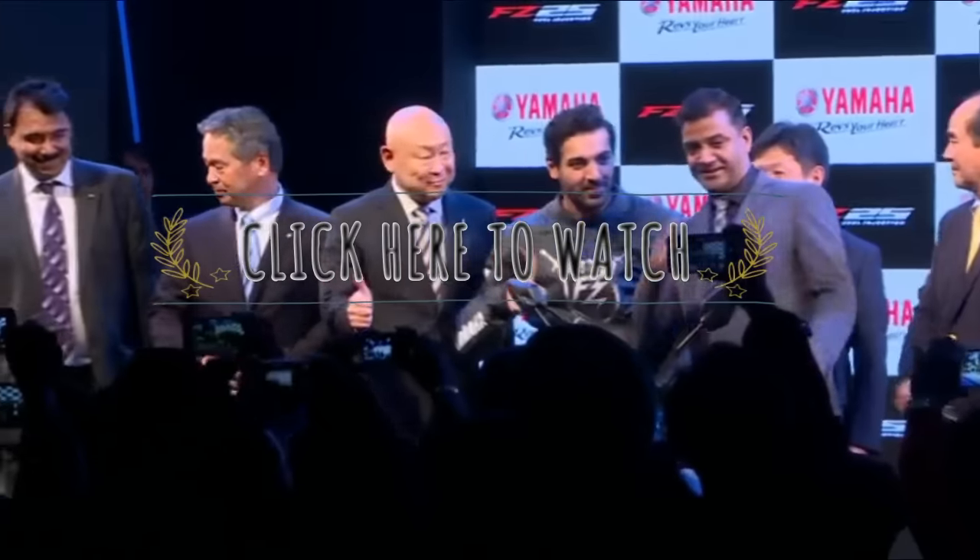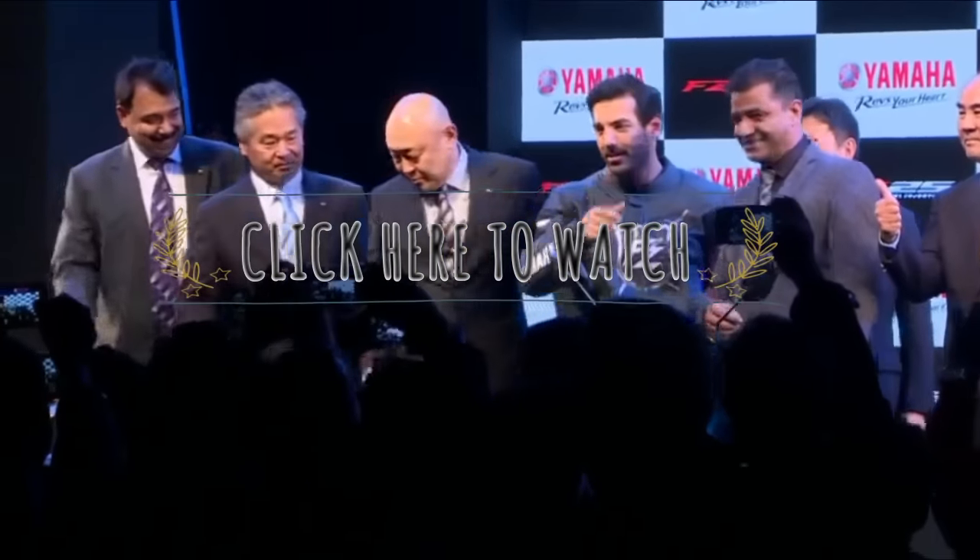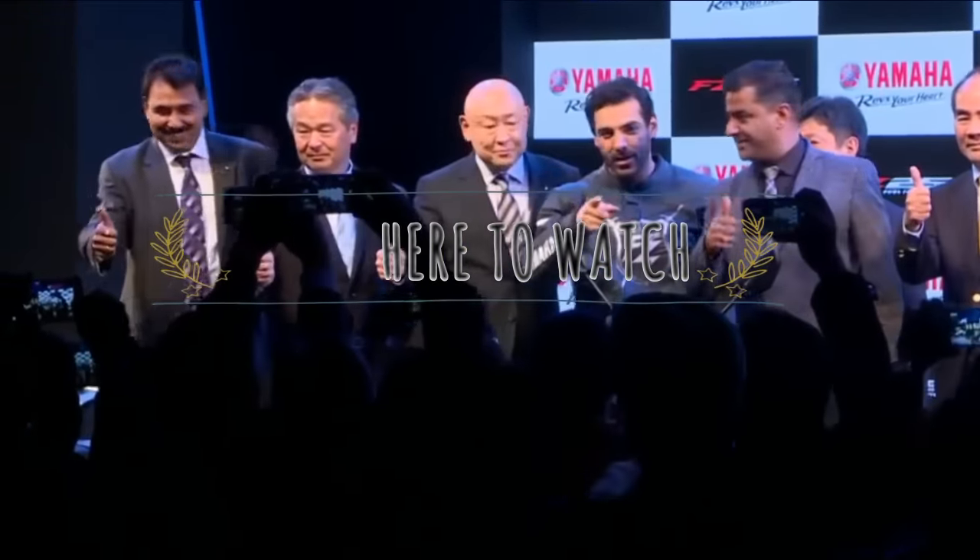Thank you for watching this video. Do like, comment, and share this video, and for more updates, please subscribe to my channel.